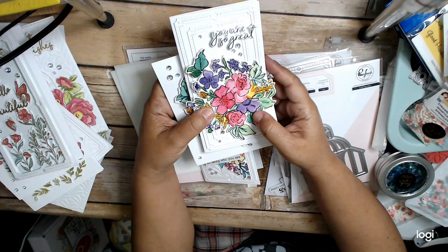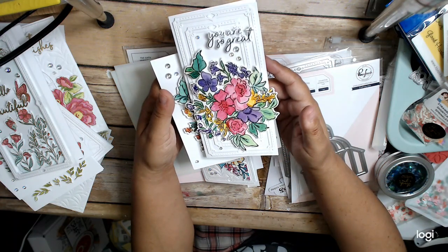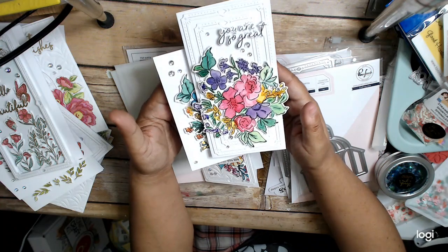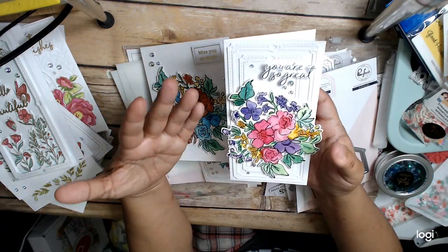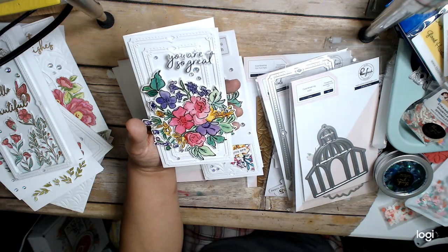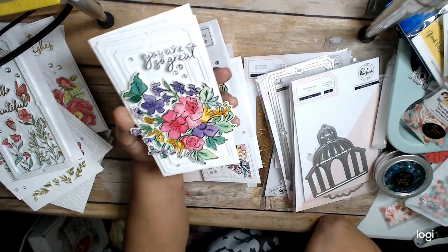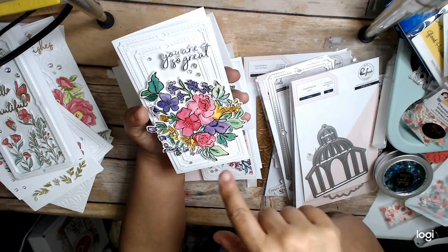Then I went ahead and die cut it before I even finished watercoloring. I white watercolored, and my colors are in no way the colors used in the class. I made an executive decision — I wanted pink and purple flowers with yellow and little bits of green. What I discovered was it looked very washed out when I was done. So I went over it with this Faber-Castell Pitt Artist Pen in fine point, going over all of the black lines, and I think it looks smashing that way. It really popped, which made me happy. And then there are some gems on here.